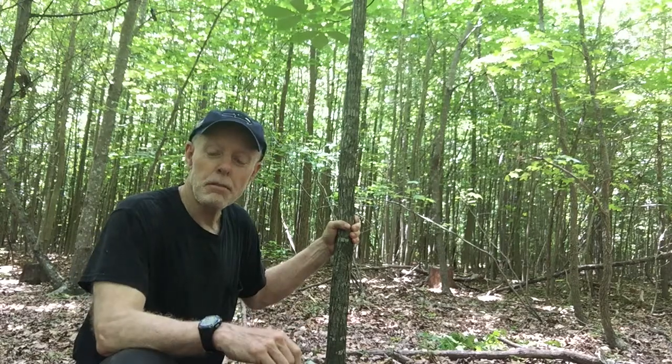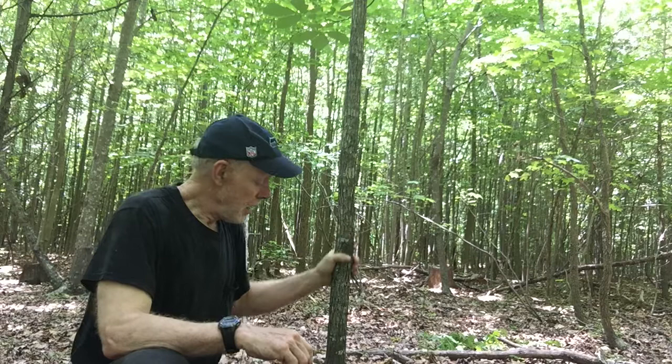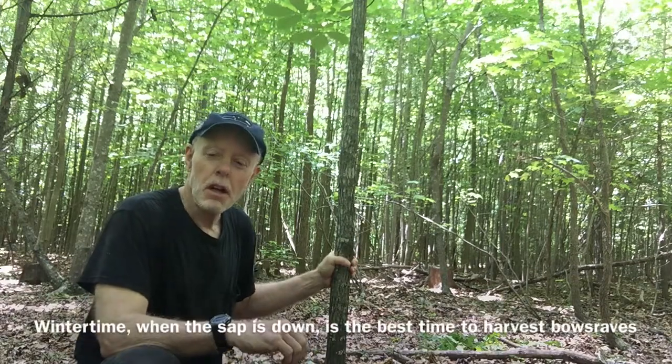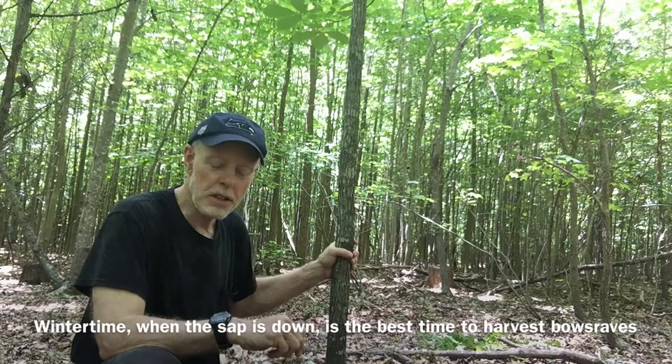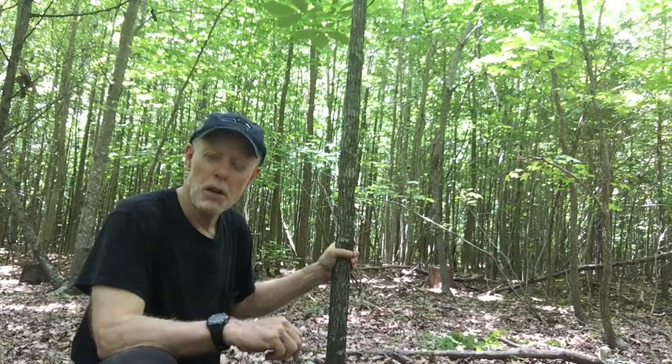It's going to be harvested for a bow stave, and it's the wrong time of year, actually. It's mid-June, so we'll scrape off the sapwood, the first layer of sapwood, because it will be weak. The rest of it is good. Hickory is a good, strong bow wood.